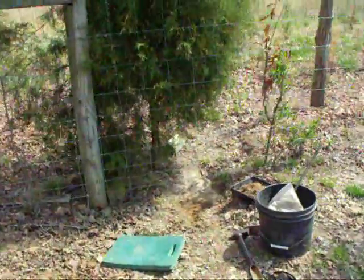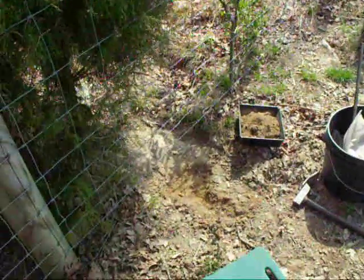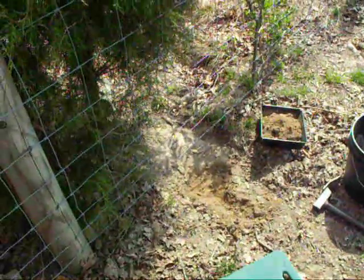This is the site itself that Jeff is working on, getting ready to put the trap down in the ground so we can catch Mr. Coyote.